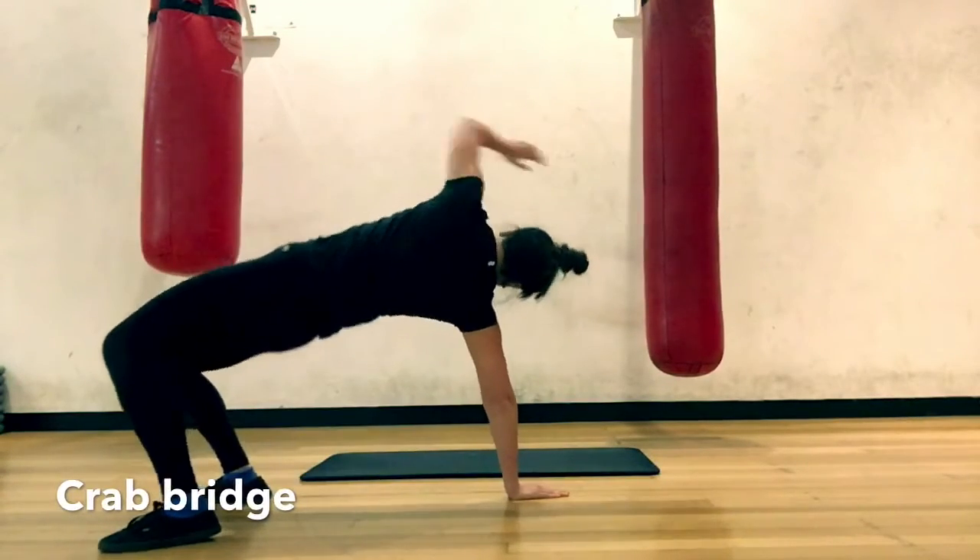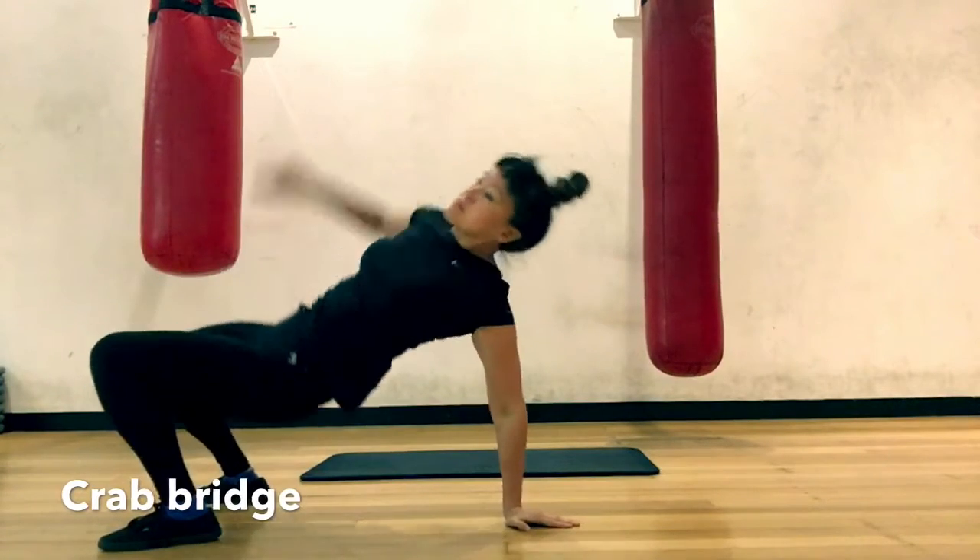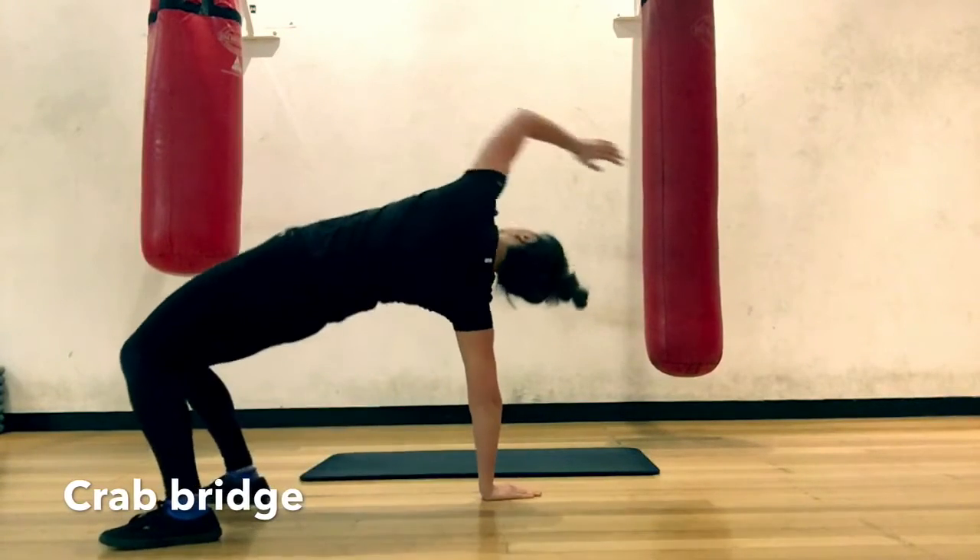Crab Bridge. A great one to open up the hips and shoulders. Drive through the heels and push the hips up. Feel the extension at the top of the movement.